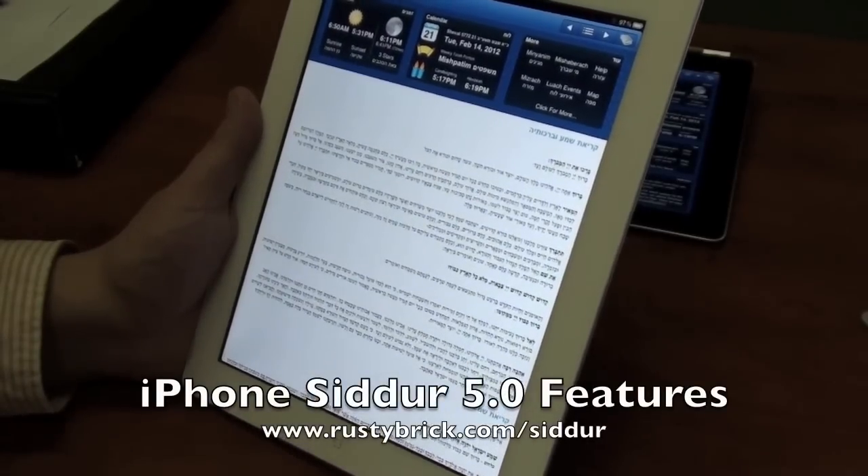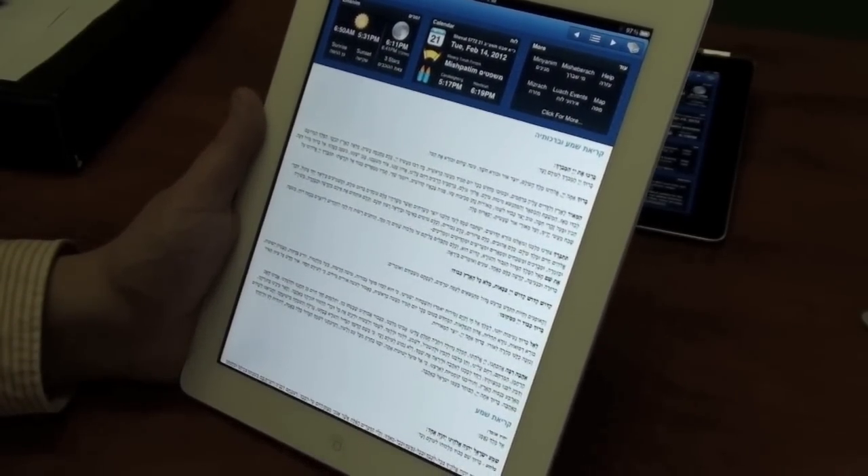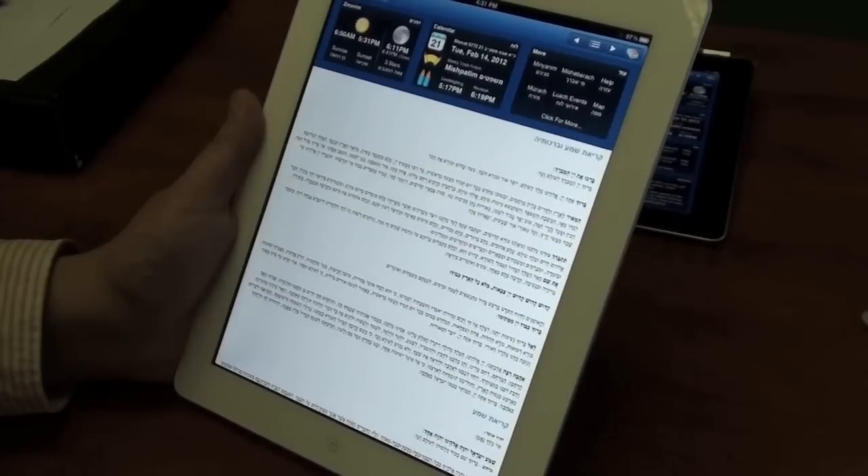Hi, this is Barry Schwartz, and this is a quick video demo of the Rusty Brick Siddur for iPad and for iPhone, and some of the new features for the 5.0 release which we're submitting today on February 14, 2012.